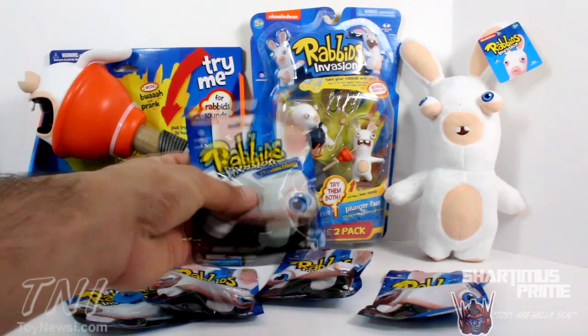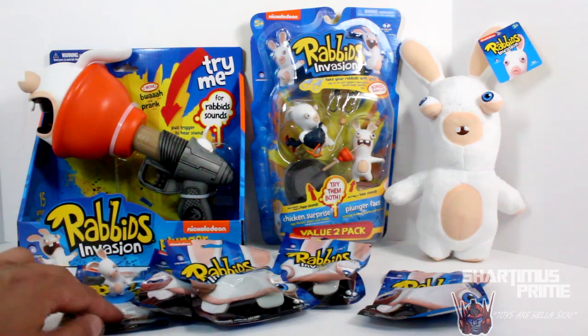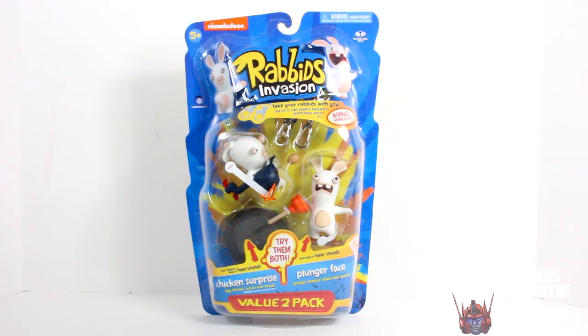There are seven different little two-inch collectible blind bag toys. They sent me five packages — one of them came opened already. We'll take a closer look at that later on.